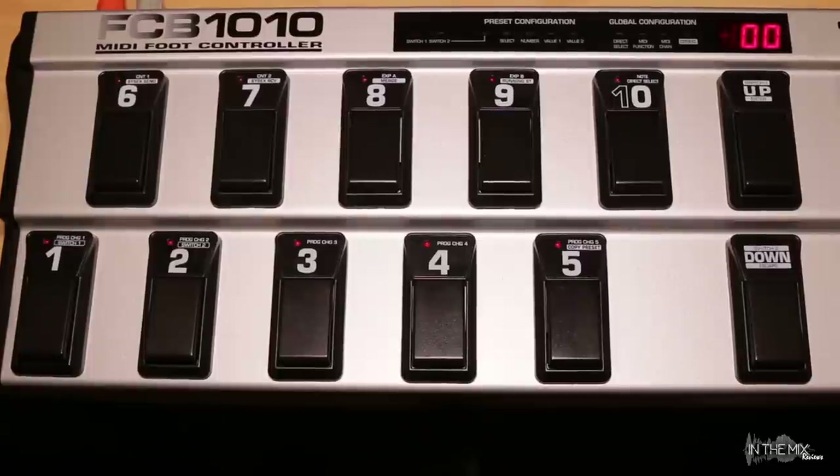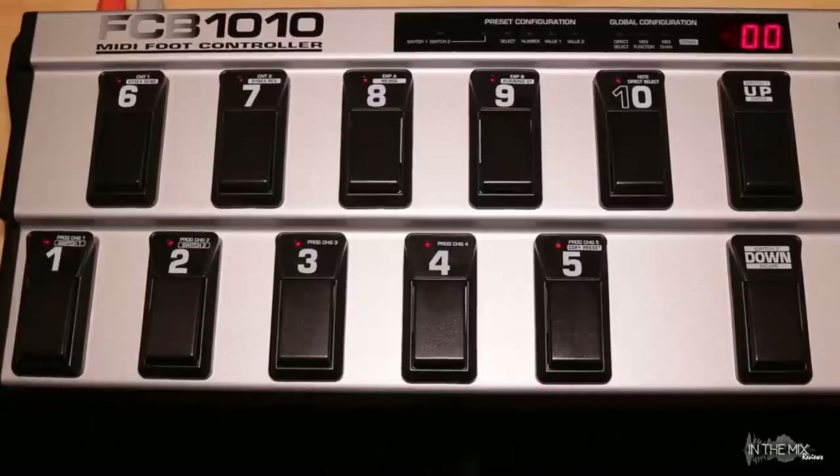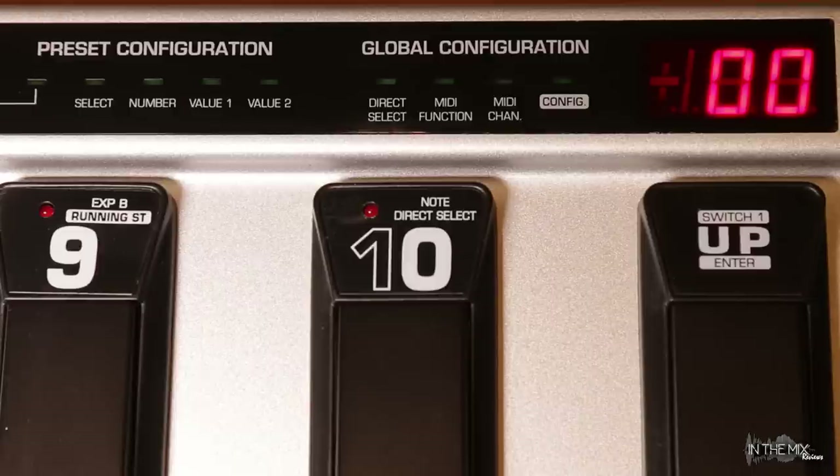Now let's talk about the relationship between banks and presets. The FCB-1010 features a total of 100 presets organized in 10 banks numbered 0 to 9. Each individual bank contains 10 presets, so presets 1 to 10 are stored in bank 0, presets 11 to 20 in bank 1, presets 21 to 30 in bank 2, and so on. There are two methods for selecting banks and presets. The pedal's initial power-on default setting is bank 0 with direct select set to off. In this mode we can use the up-down buttons to step through the banks and then select one of the 10 presets within the selected bank.